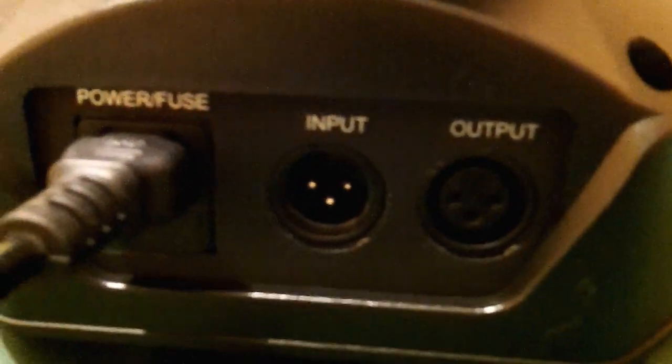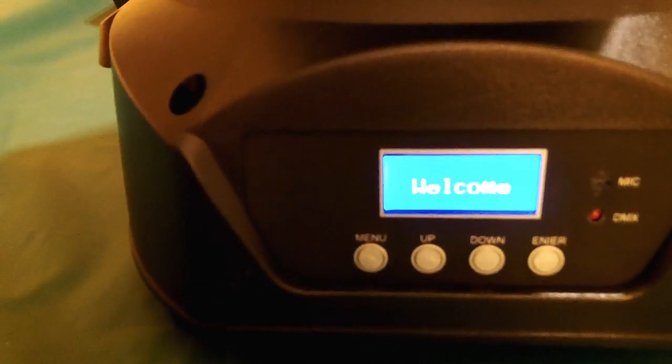I got everything down here now, just sitting on top of my pool table for demonstration. I got this Obey 40 which is not hooked up yet — I'm just going to turn on the AC power. Back here you can see DMX in and out and power. On the side it says 30 watt LED spot. There's your little LCD screen and your standard four buttons: menu, up, down, enter, plus a microphone and DMX light indicator. I'm going to turn this thing on for the first time and see what happens. There's a little welcome on the screen and it's in sound active mode from the start.